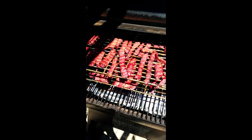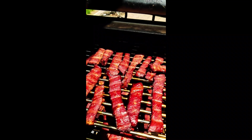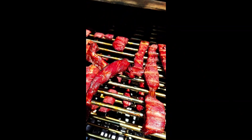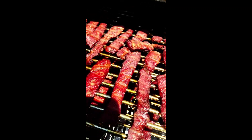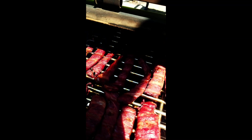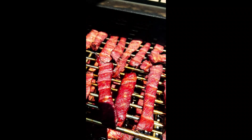It's been smoking for about two hours now, so let's go take a look. Wow, that is looking good! I'm going to check it about every hour now after this. I'll flip them all — just going to kind of toss them over.